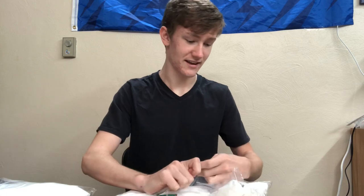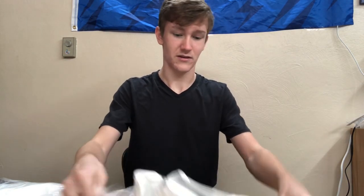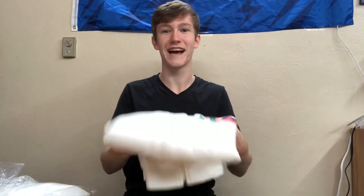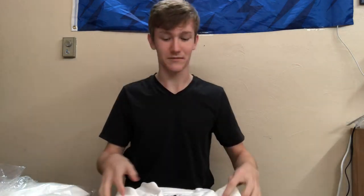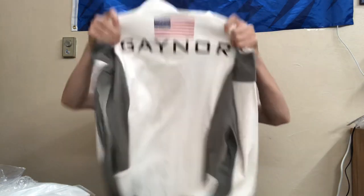So yeah, let's go ahead and open one of these up here. They're heavy. That is a heavy jacket — that's kind of funny. So yeah, let me go ahead and open it up. And oh yes. Oh yeah. There it is.